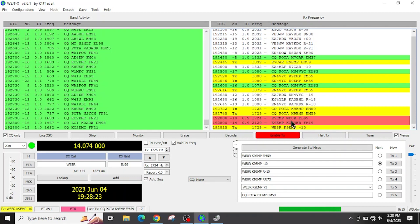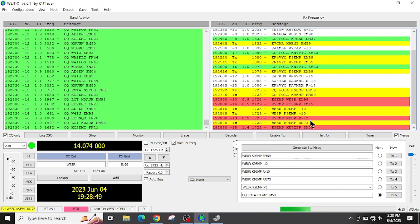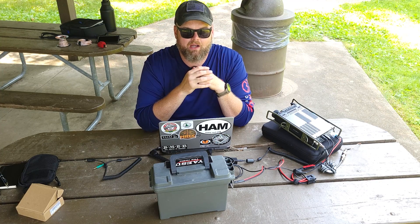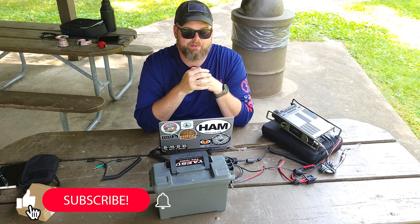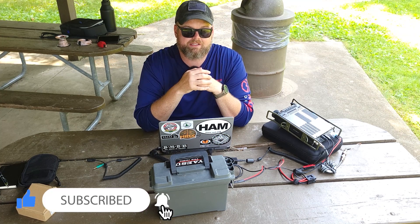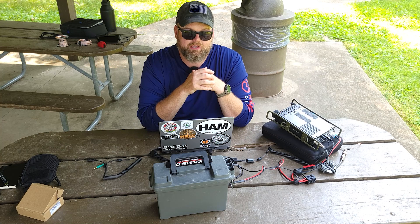As you can see, we've got WE8R who came back to us. He came back at minus 12 and gave us the 73. I've got a couple other people calling me, but I'm done making contacts for the day. If you have any questions or are having trouble, drop something in the comments below. If you like this content, give a like and subscribe. 73.